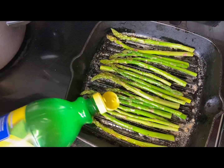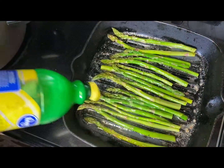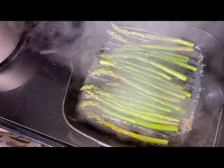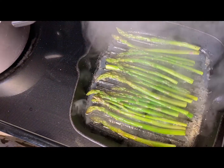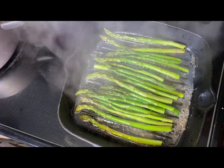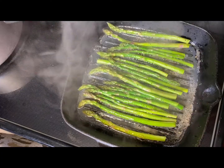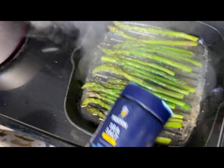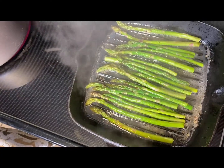Once you get past the struggle of flipping them over, hit it with some lemon juice because that's going to give it that extra little something you need, and then a little bit more salt and pepper. After about a minute or so you're going to remove it and set it to the side because it's going to be one of your sides.